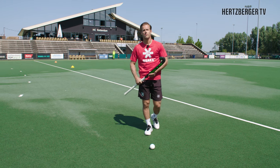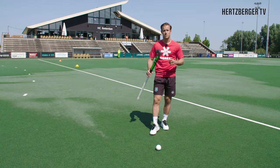Hi everyone and welcome to a new video. Today we're going to be looking at a defensive technique called the shave. So let's go!